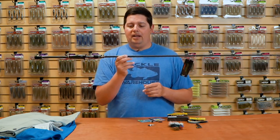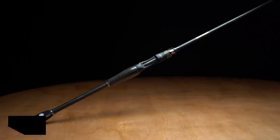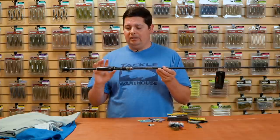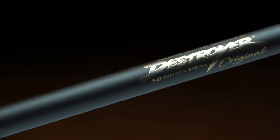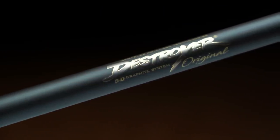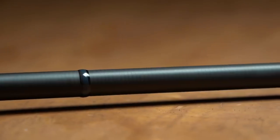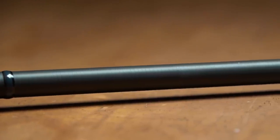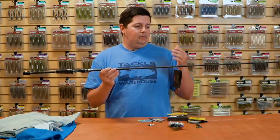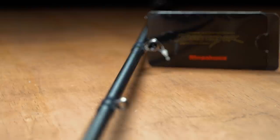Last but definitely not least, we have a new rod from Megabass — the new Destroyer P5. These are the JDM models of destroyers from Japan. The Destroyer series are the flagship rods that Megabass makes — as high-end as you can get, with so much technology packed in. You definitely need to check out the full description on the website. One of the most important features is the new 5D blank construction — a completely new proprietary process of layering and placing graphite material before rolling the blank, increasing sensitivity and decreasing weight. They all come with Fuji titanium guide frames with SIC inserts for an extremely lightweight, sensitive guide system.